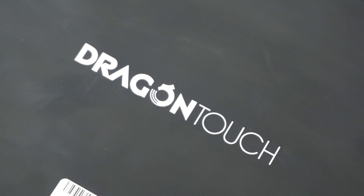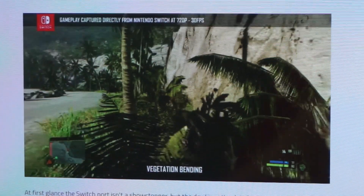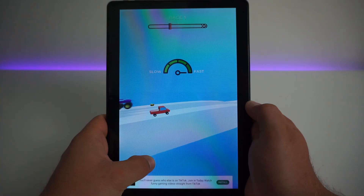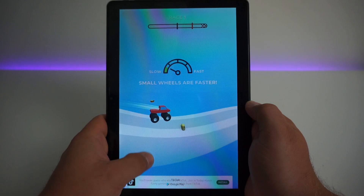The Max 10 charges from empty to full in roughly 5 hours, and with moderate use I've seen roughly 5 hours of battery life. The device features haptic feedback — each time you press a button or type on the screen the device vibrates to acknowledge your input, making using the device more reassuring.